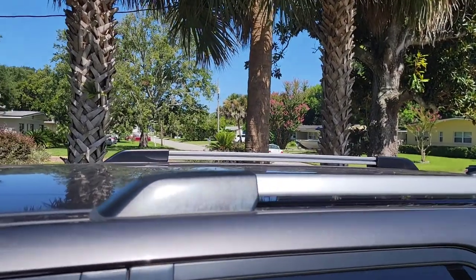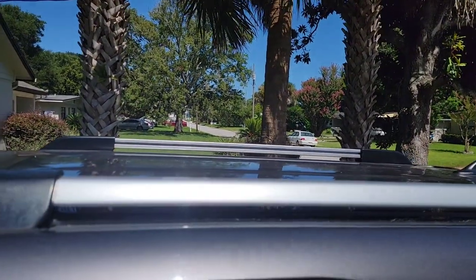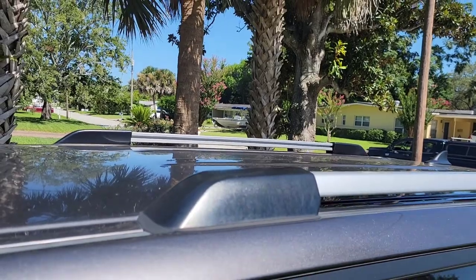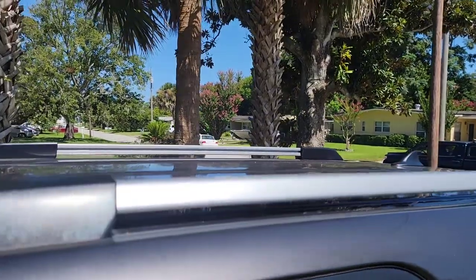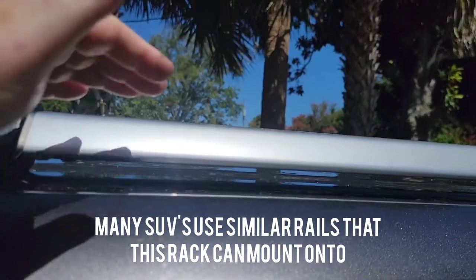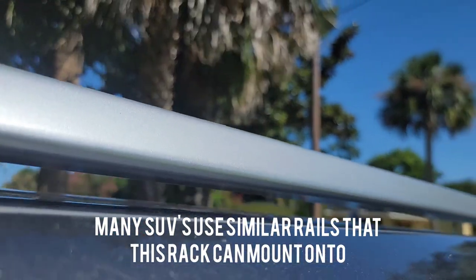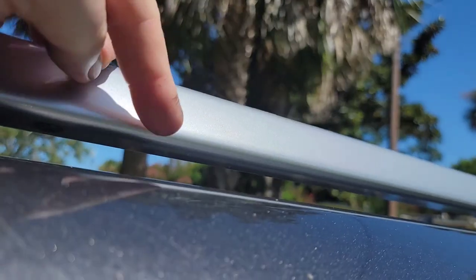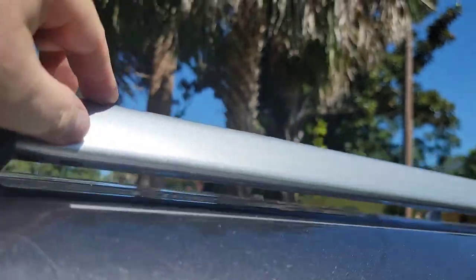I have a 5th Gen 4Runner with stock roof rails — this is just what they come with, pretty much all of them. Some of the newer ones come with a TRD Pro roof rack that looks ridiculous, but these are pretty straightforward. You can see they have a little bit of a wedge shape to them — the bottom side is flat and this side is sloped at kind of almost a 40 to 45 degree angle.